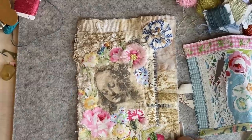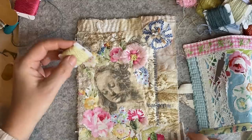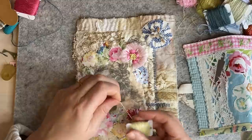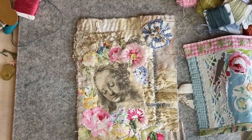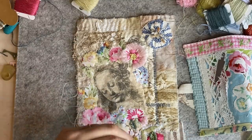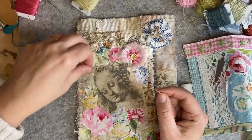I'm going to use the wool because I like to have different textures — you can use all pearl cottons, it's alright, or stranded cottons. But I do like to use different threads as you get different sort of textures happening. This is a thin one.